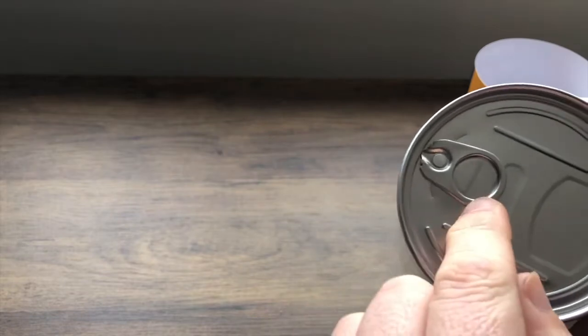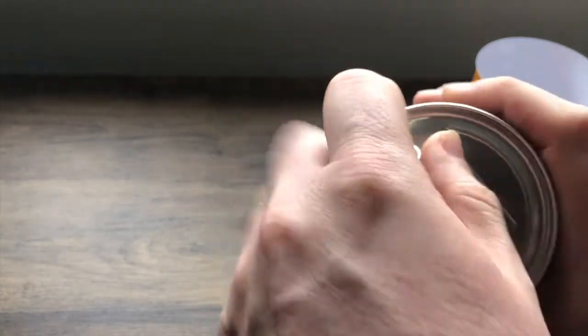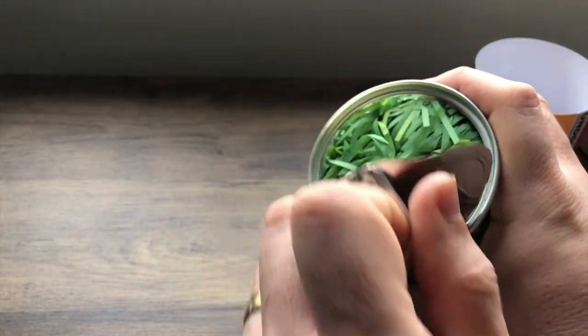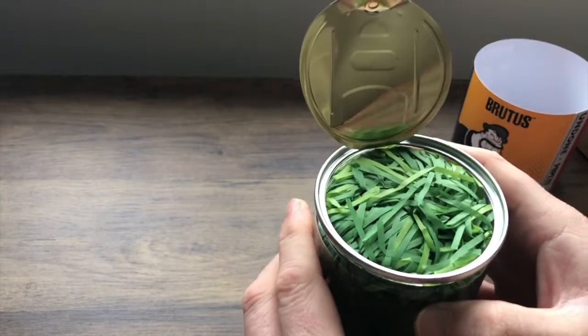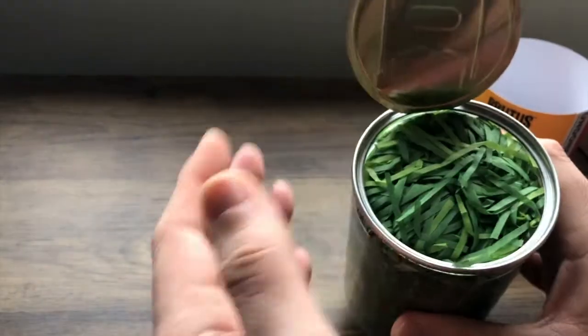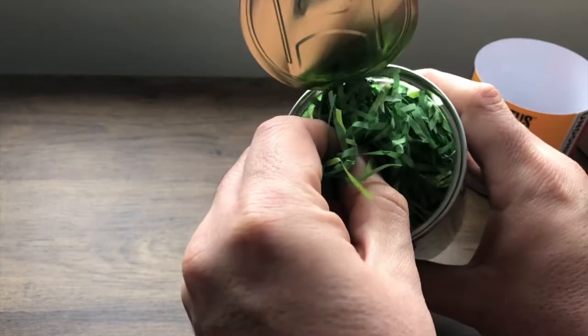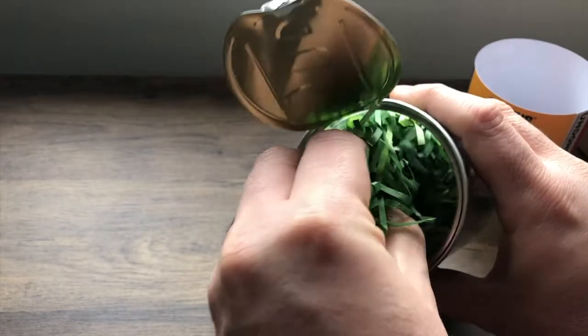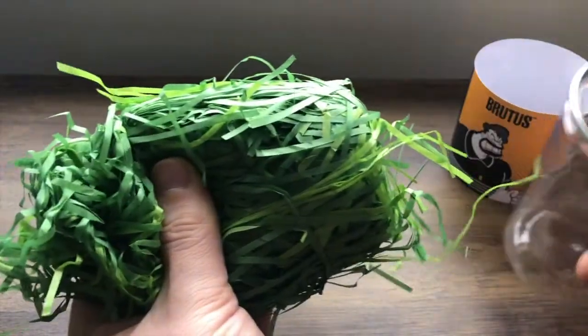It is not a twist-off lid. We're going to be pulling that to open it. Sorry for that loud bang. Opened a can of spinach! It's not like a traditional can — it's quite flimsy. So somehow we have to be careful and get... the whole lot comes out.